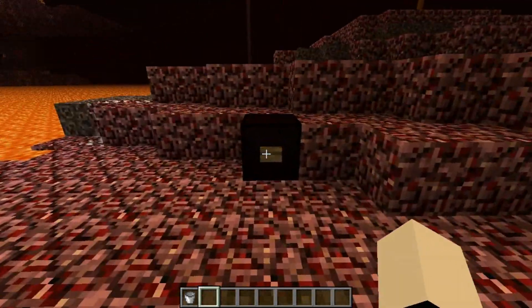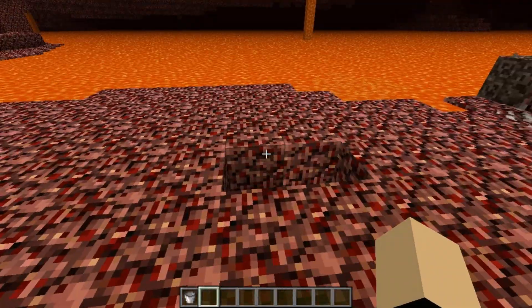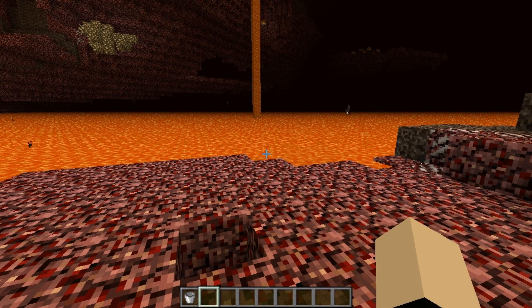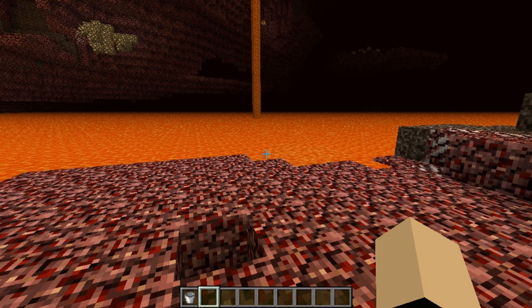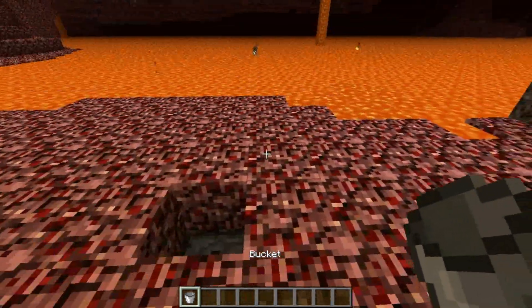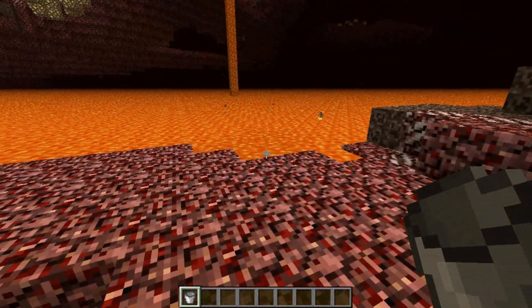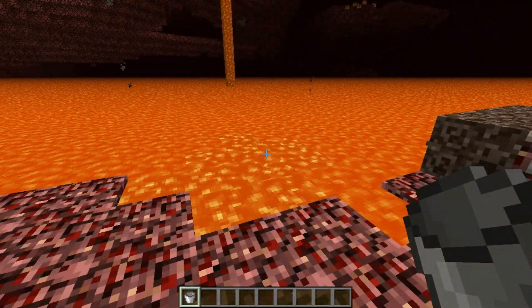Now if you want, you can also use these with water buckets — not on the netherrack floor because water is going to evaporate there, but if you want you can also build this on the side of a lava lake, just like that, and you'll have lava for days.